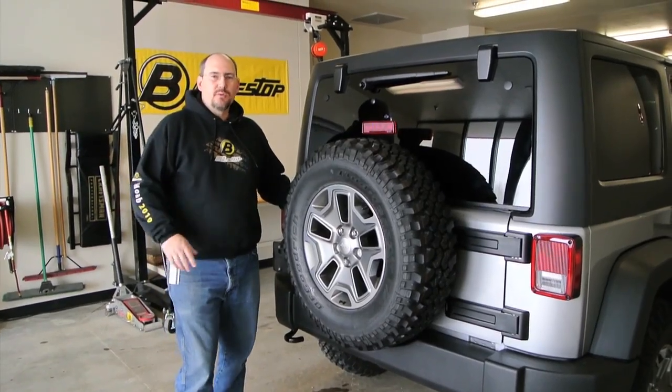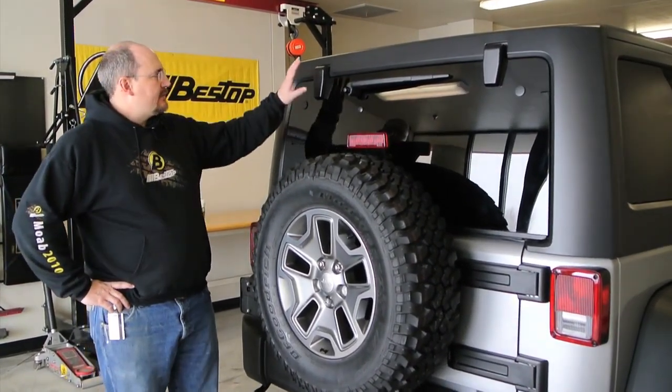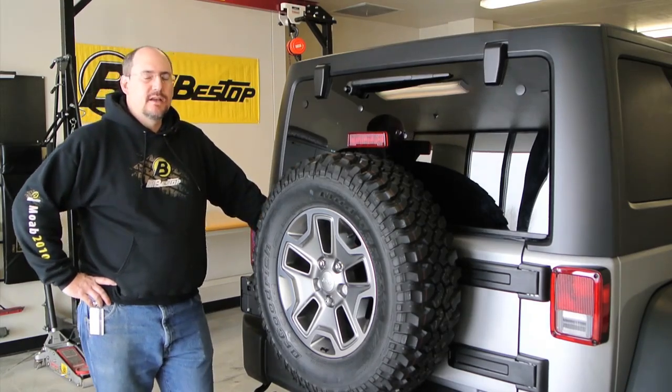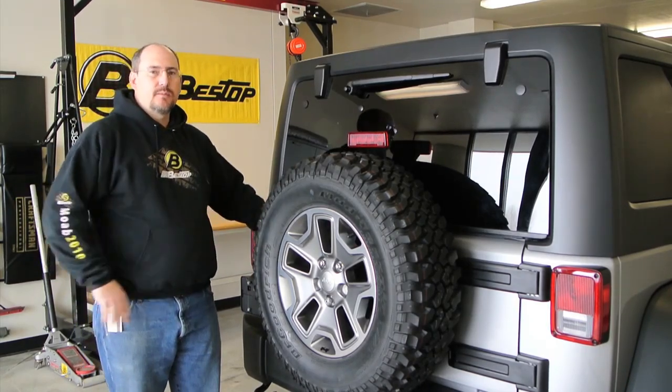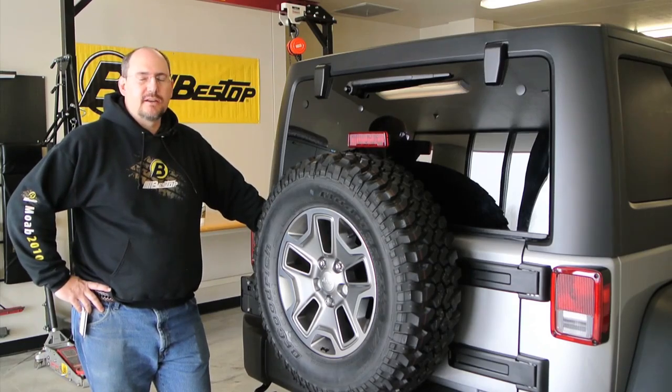The first step is going to be removing whatever top you have installed on your Jeep. In this case, we have a hard top on this Jeep Unlimited. We're going to go ahead and use the Bestop Hardtop Organization and Storage System, or the HAAS Cart, to store that safely out of the way.